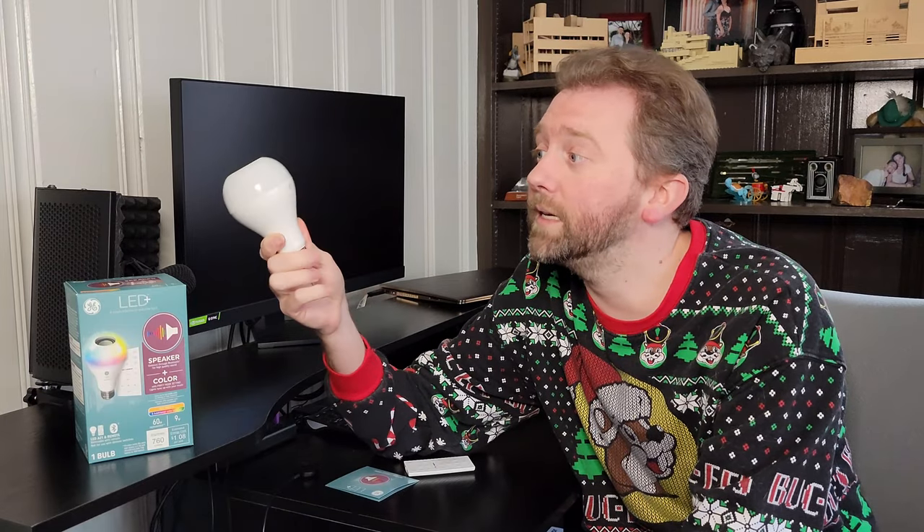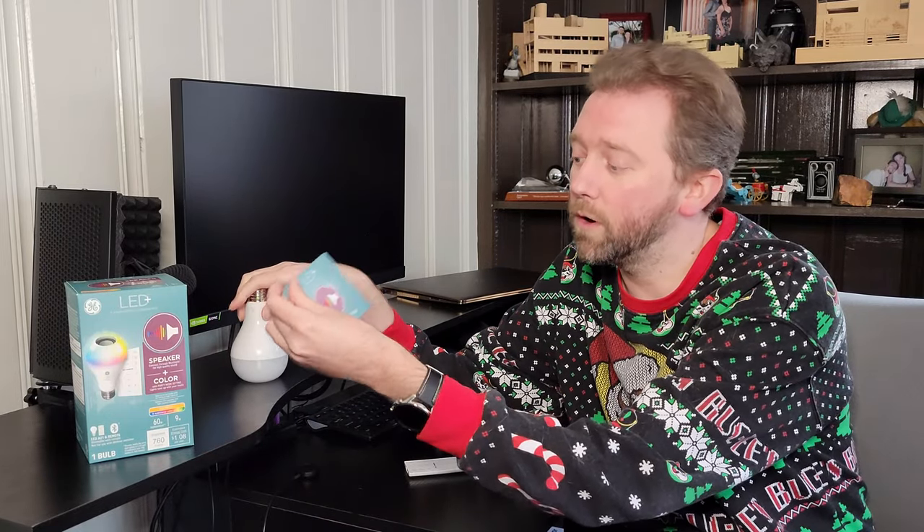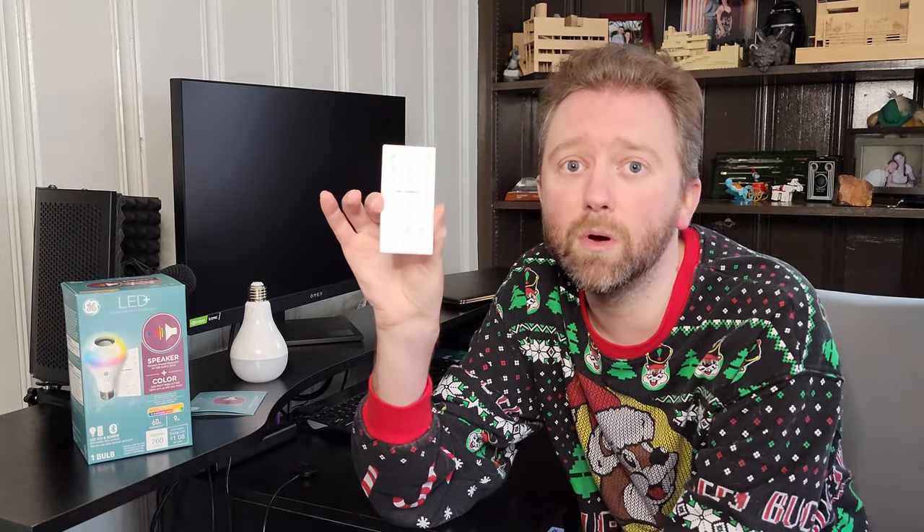Those notifications and calls will come through the light's speaker. Once you open the box, you obviously get the light itself, a little quick start guide which goes over all the settings, and a key component — the remote control.